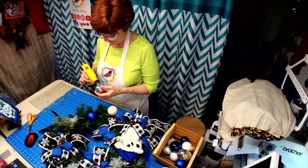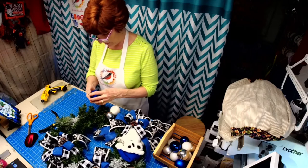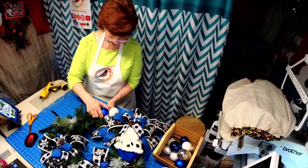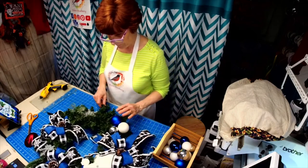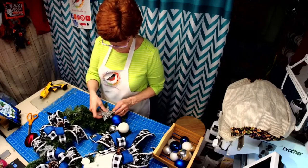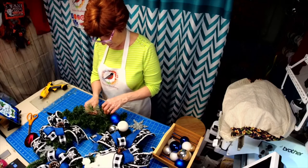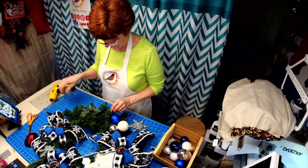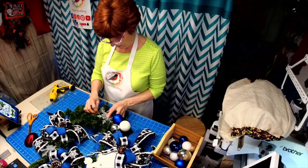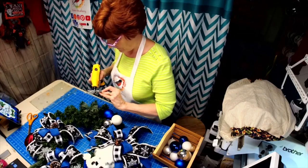She lives in Texas, and this is the first time she's asked me to make her a wreath. I have made her a personalized sign for her porch with some Yorkies on it. I think I'm going to have to move this snowflake — I want it down here further, yes. I think I want this down here. All right, put that there.